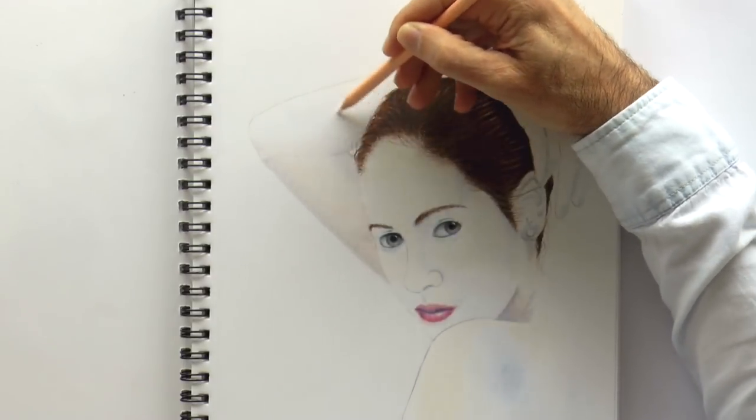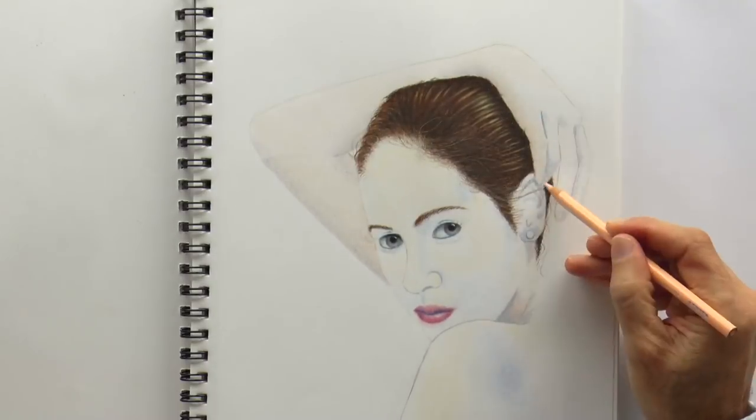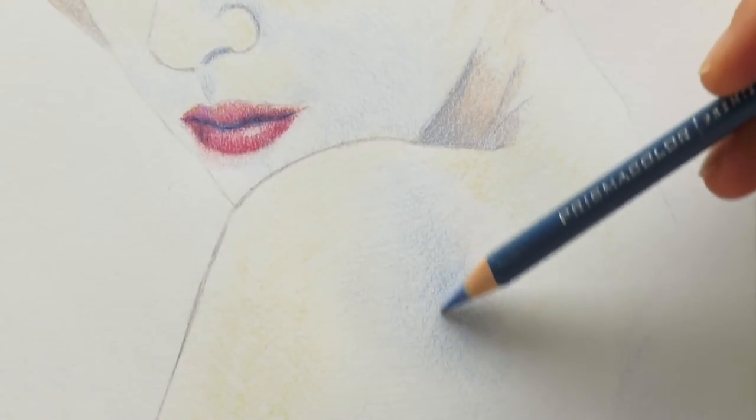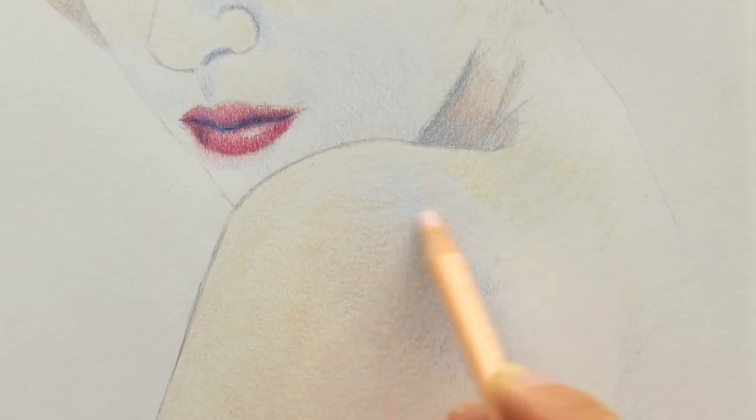If you put pressure on the first layers, then it is very hard to add more color. So here we are applying the light peach to practically all the areas of skin, and here you can see more closely how we apply the blue to the areas of shade. And we go over it with the peach. Again, we start very lightly and little by little increase the pressure.